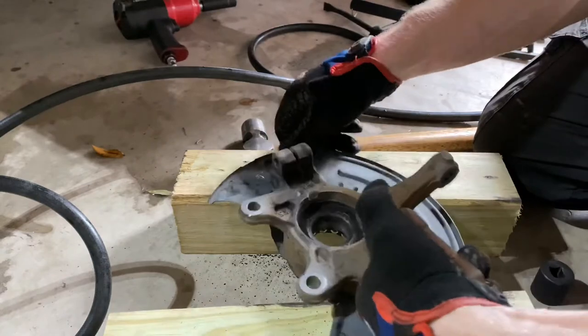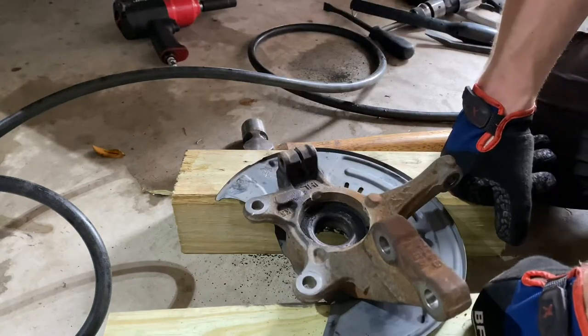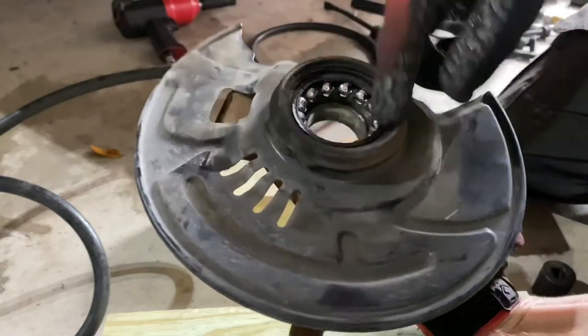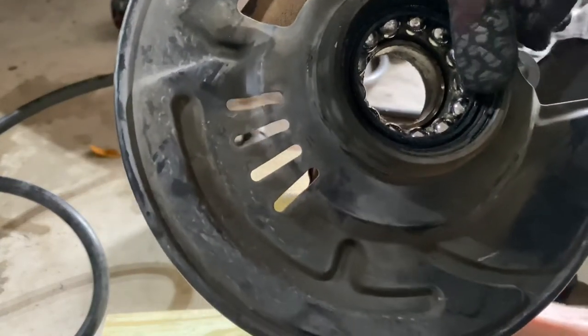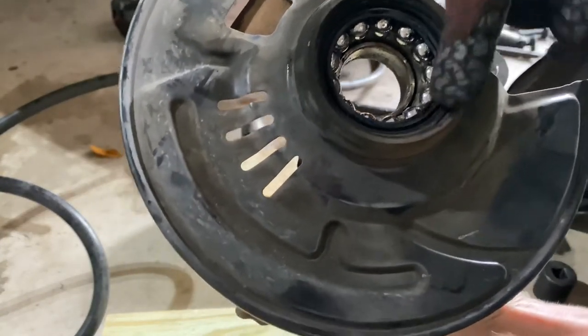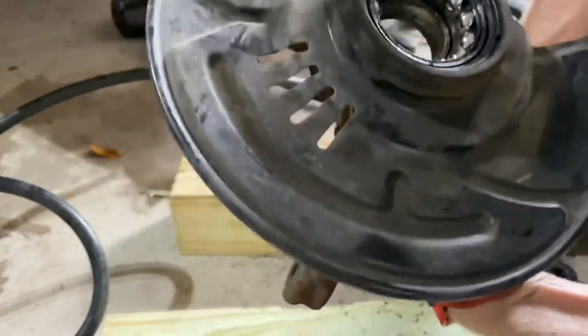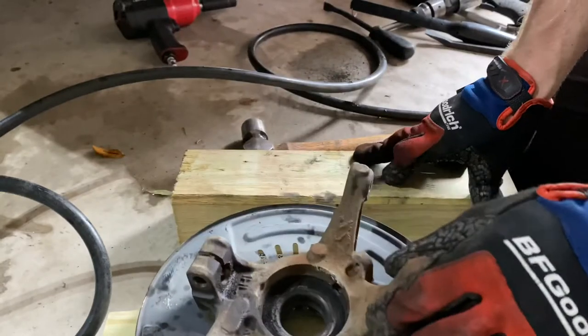Now I'll go get set up — I might use my press or just a rental tool anybody can get from O'Reilly's, just to show how easy it is. You can see here there's a snap ring right here on this outer edge. I'll have to get that out. We'll clean it up just a bit so the bearing will have an easier time pressing out and go from there.